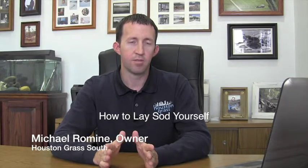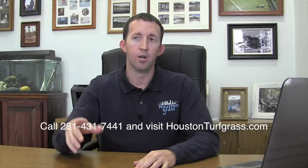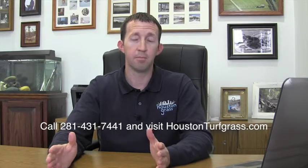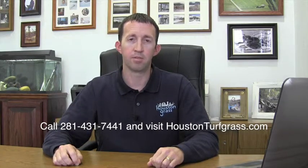What if you want to lay the sod by yourself? The first question you'd have to ask yourself is: do you have access to a pickup, trailer, or SUV capable of picking up the amount of sod you wanted from our yard? We recommend no more than a half pallet or 225 square feet in a half ton pickup. Come and get it and you save yourself the delivery cost.